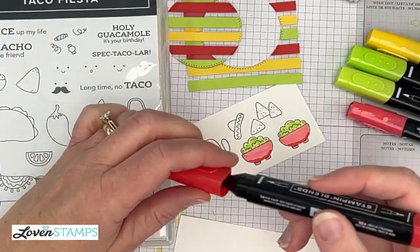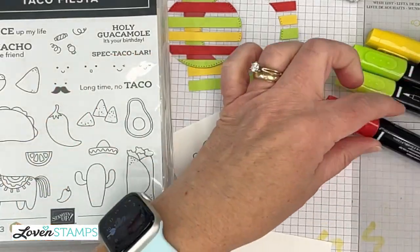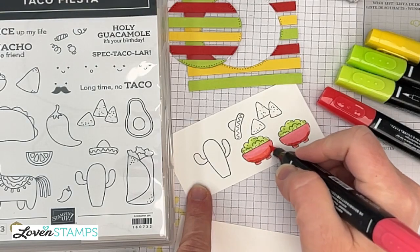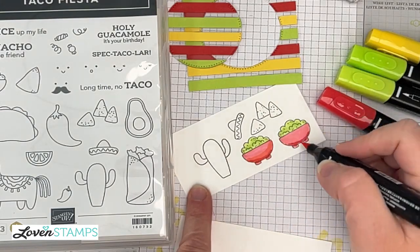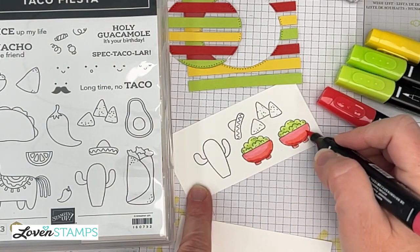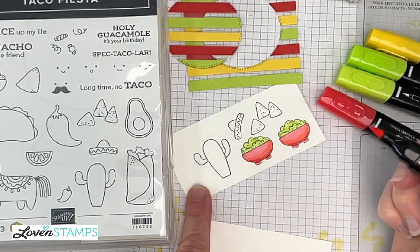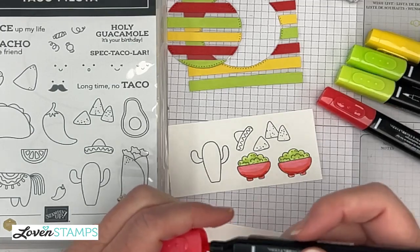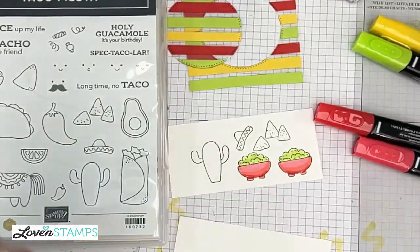First step: lay down the light color. Second step: add the dark to shadow. Third step: blend at the intersection between those two to soften that line. See how that works? There we have our fun blended bowls. Same with the cactus — I'm going to go ahead and color here.